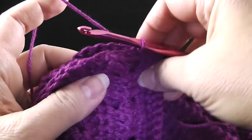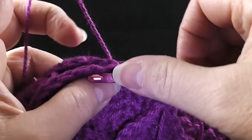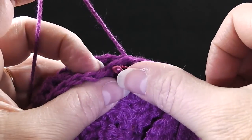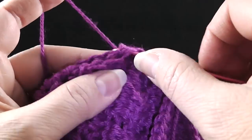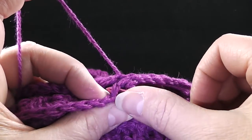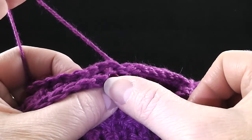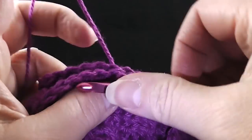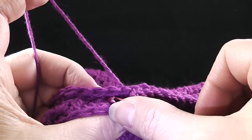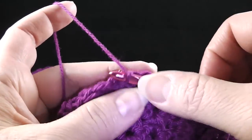If you worked your perimeter rounds around both of these pieces the way you should have — with the correct numbers according to the pattern — then these should join up exactly in the center of the stole. If you're having trouble holding these together and you want to clip them, feel free to do that, but I would encourage you to just line the stitches up as you go. I'll do this all the way across and then show you what I do when I get to the corner of the back.